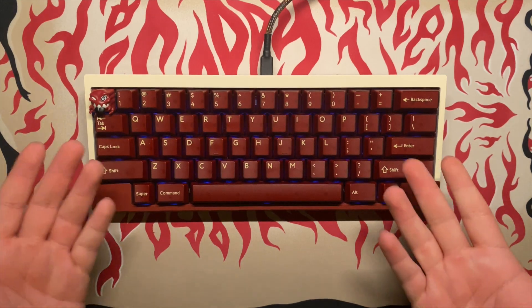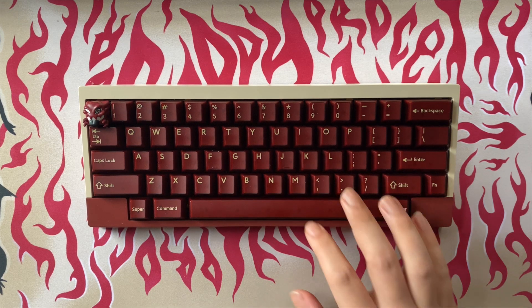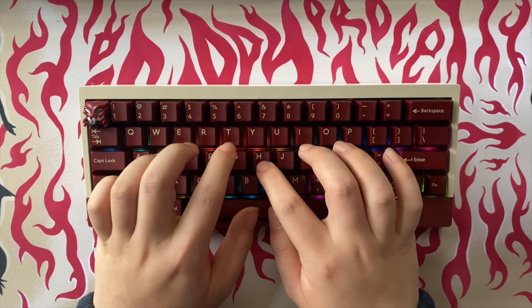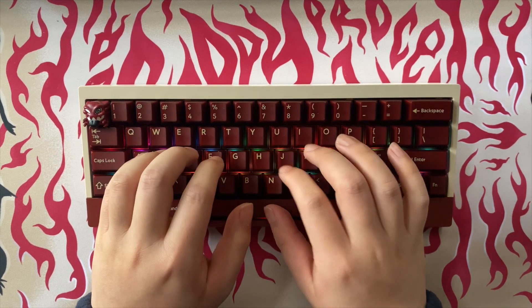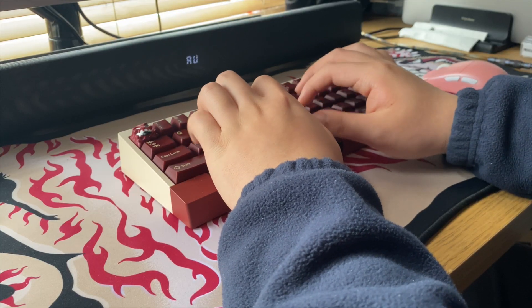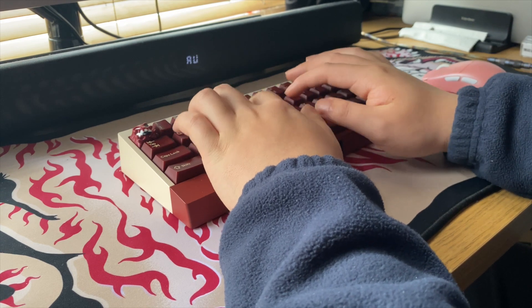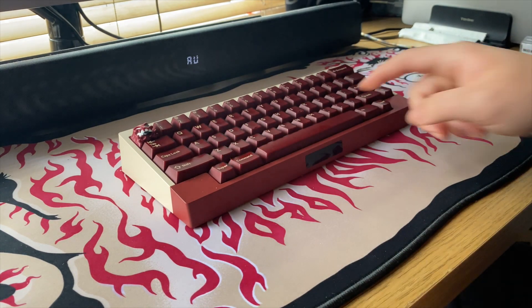Whatever, I'll use it tomorrow. Okay, now let's see what it's like to type on this board. Oh, this board is pretty bouncy — nice, pretty comfortable too. People were saying the front height and typing angle are too much, but honestly this is fine. Sounds pretty muted though.